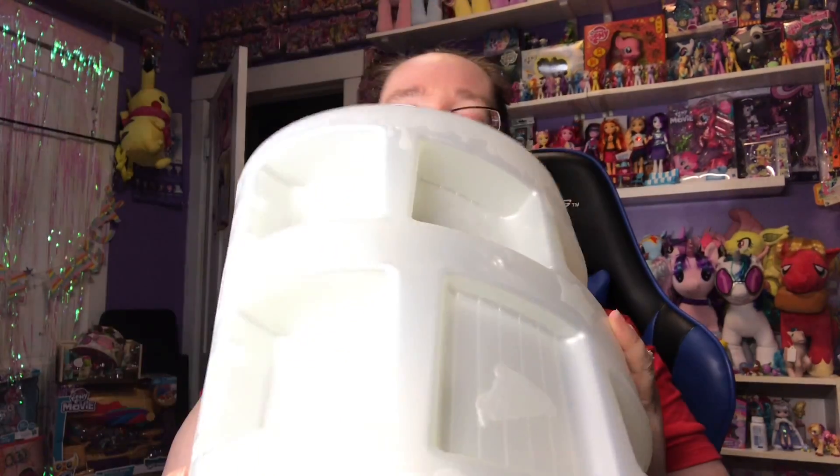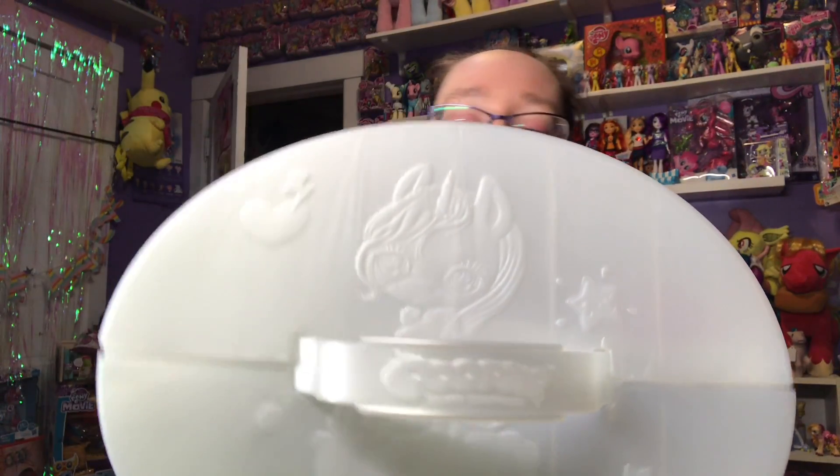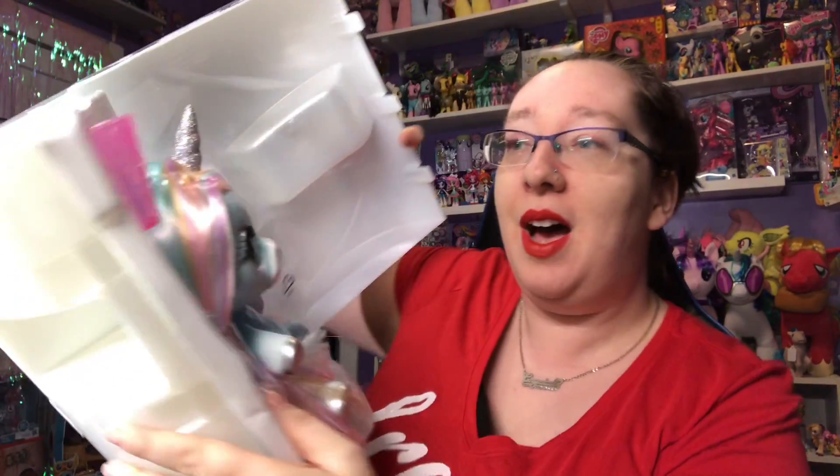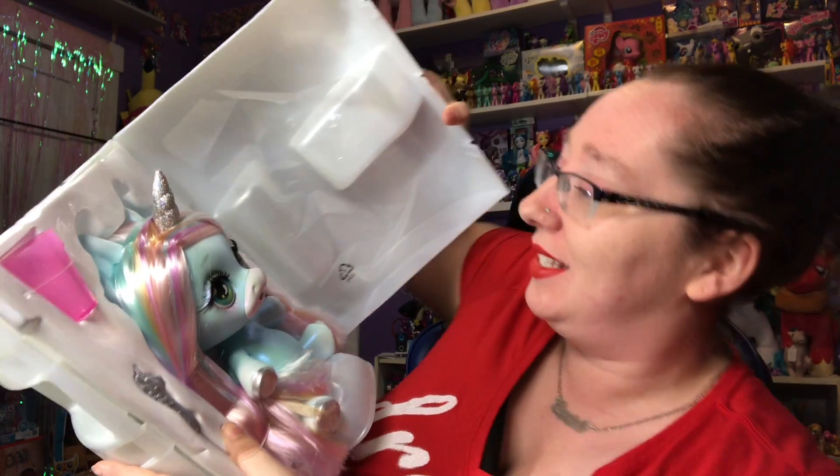Now that this whole thing is completely gone, we've got to figure out how to open this. Oh, look at the top — can you see the cute unicorn on top? I think this is how we open it. Oh, I got the one I wanted! Holy plastic smell — that's a lot of plastic.